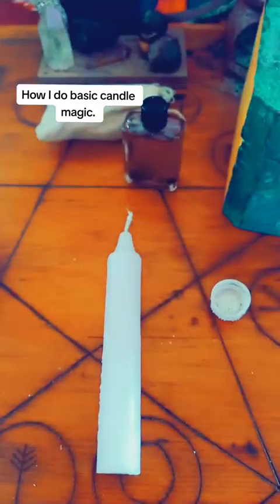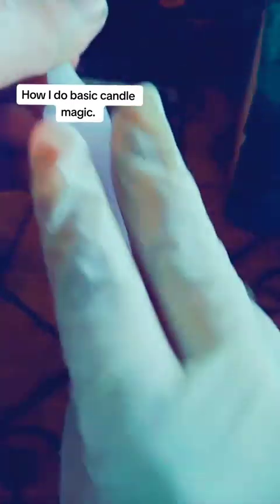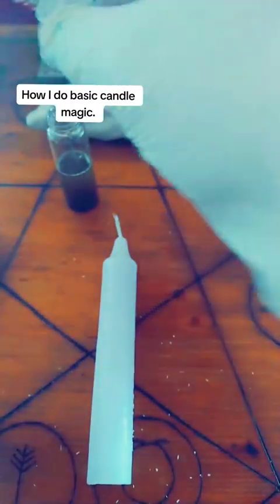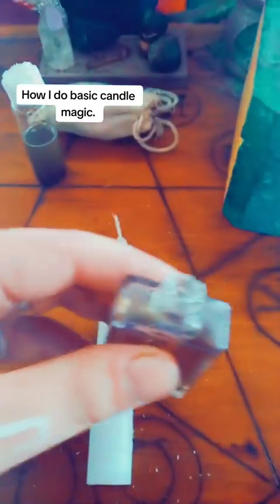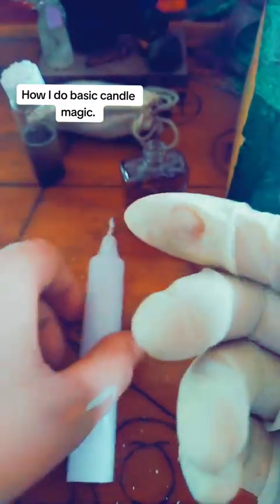Again, just like I taught you before, depending on how you were taught — this is how I was taught — you only need a little bit. We're bringing it to us, we are bringing it to us. Also, talk to the oils. Again, you only need a little bit.